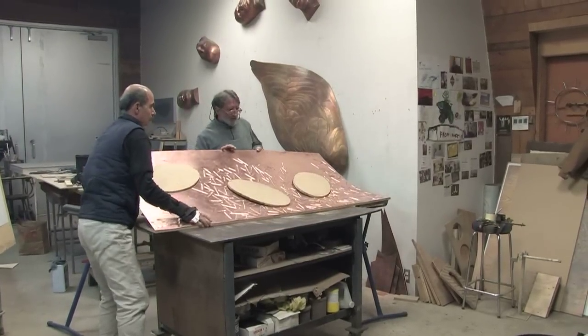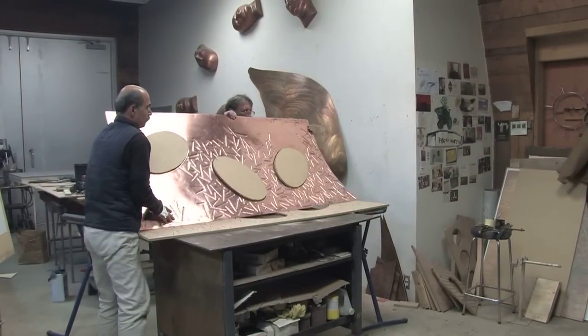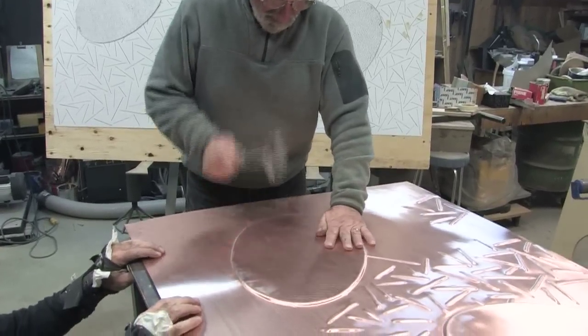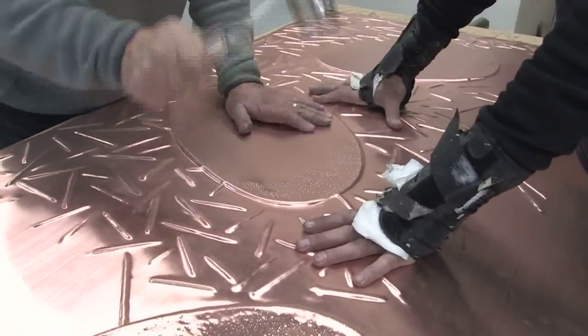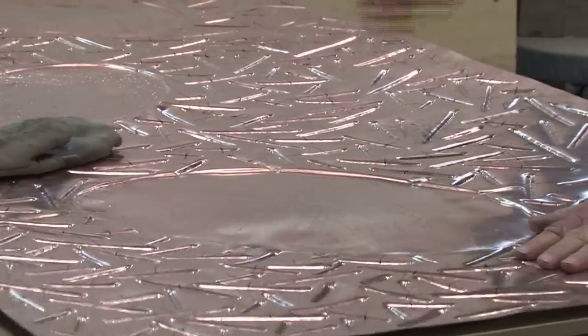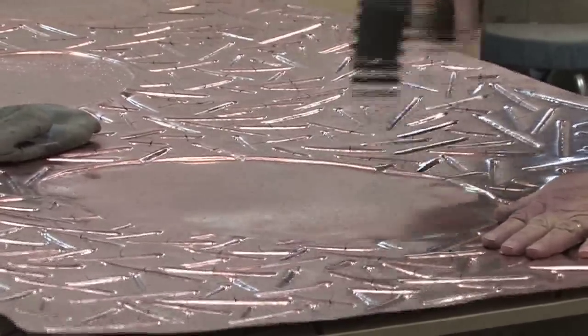The partially completed work is inverted, and Patrick and CMAC use a dimpling tool to add some relief to some of the flat areas of copper. This hammer embosses the surface with small, irregular-shaped dimples.